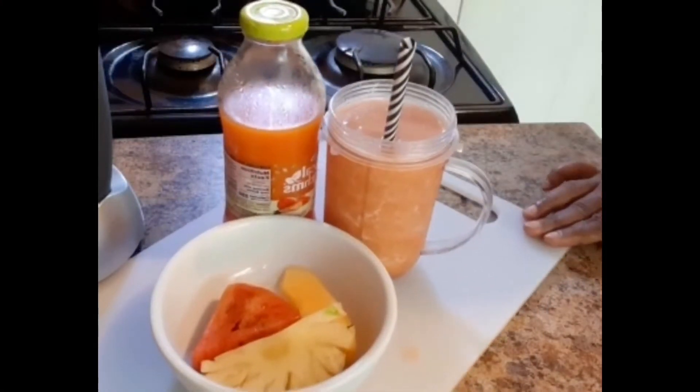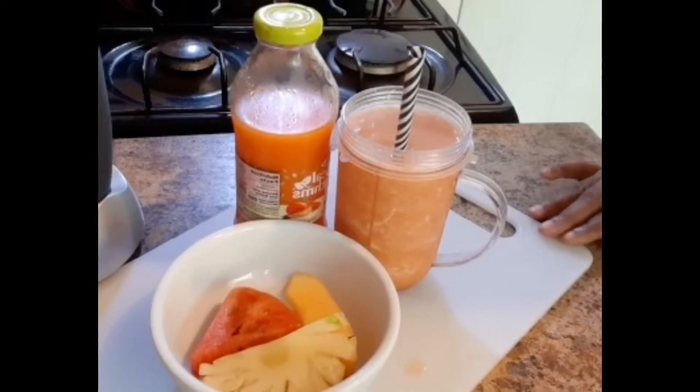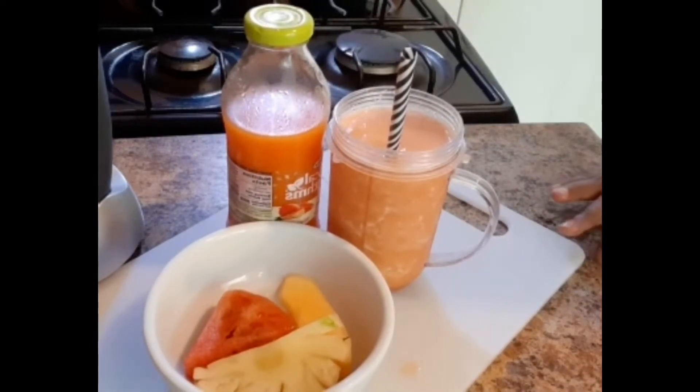A beautiful tropical smoky smoothie — enjoy!